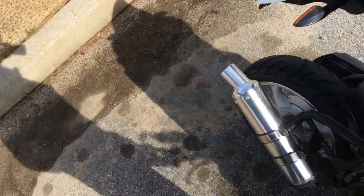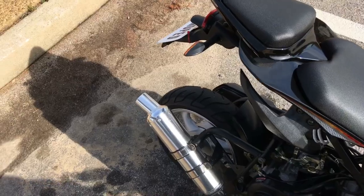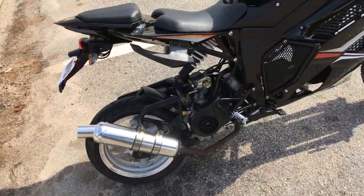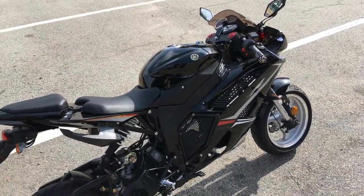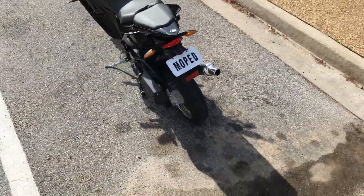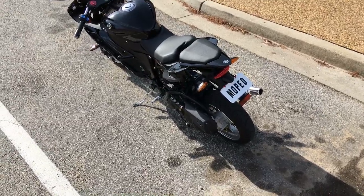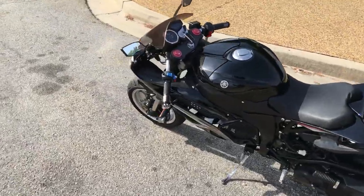I really like that pipe — it's straight through. She wants to go, she's quick. If y'all have any questions about this bike or you've ordered one and are having similar problems to what I had, be sure to send me a message and I'll try to answer you as best as I can. Thank you.